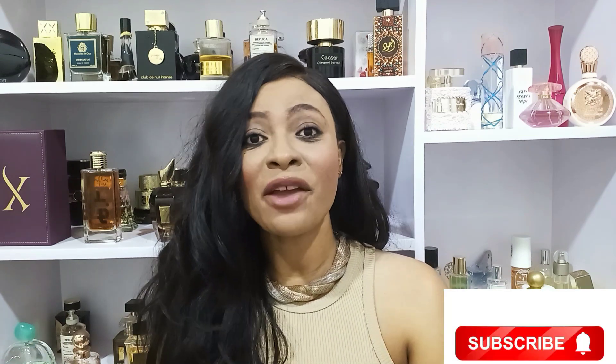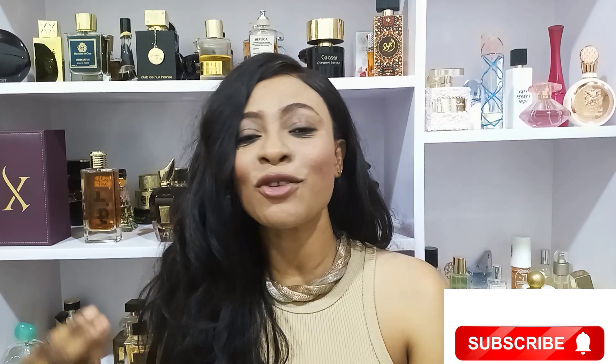Hello everyone and welcome back to my channel. My name is Ajwa, I'm from Ghana. Thank you so much for joining me — I appreciate your support. If you are new here, please consider subscribing, and if you're a returning subscriber, I say thank you so much. I feel blessed by your support and your presence.